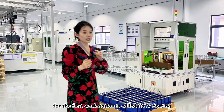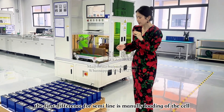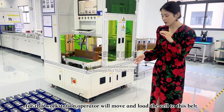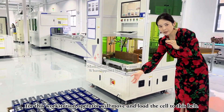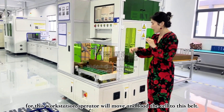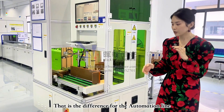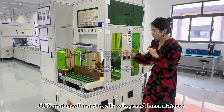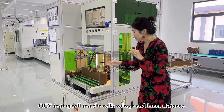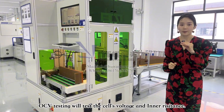The first workstation is called OCV testing. For this workstation, the operator will grab the battery cell, hold it, and then unload it — that's the key difference compared to the automation line. This workstation performs testing for the battery cell voltage and inner resistance. The battery cell goes directly inside and a detected pin tests the battery cell.